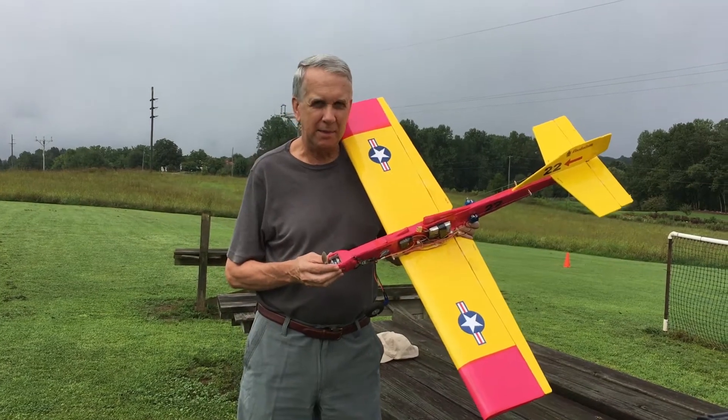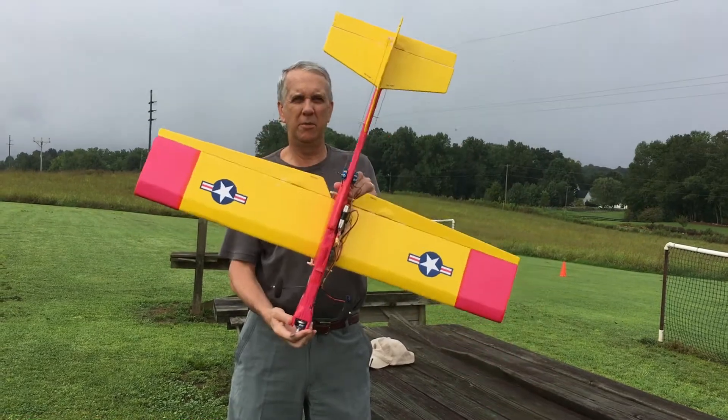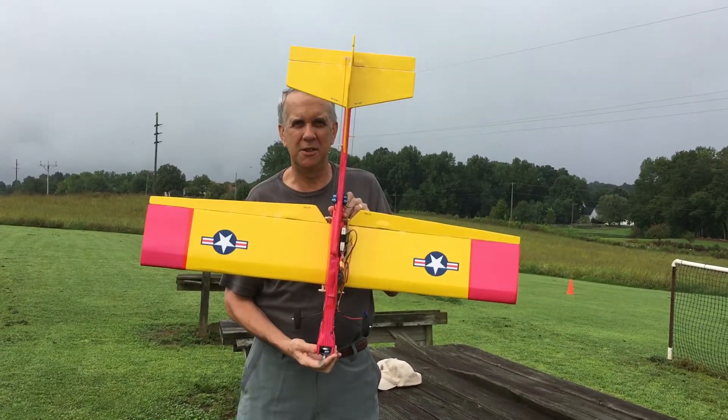Hi, I'm Tim. Join me as I discuss building and flying the Foam Bug 2, a low wing version of my original Foam Bug airplane. Let's get to it.